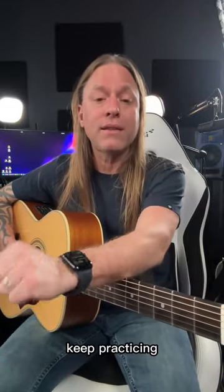Alright, so take care, stay positive, keep practicing, and check out my premium courses at guitarzoom.com.